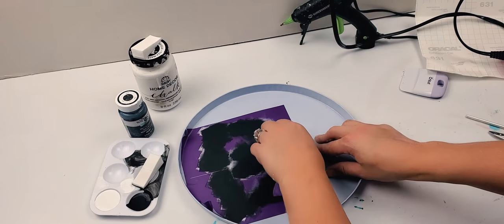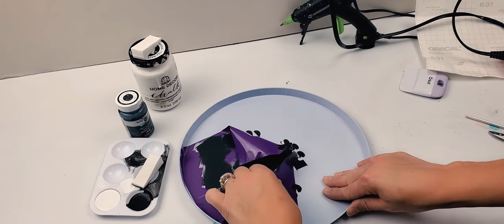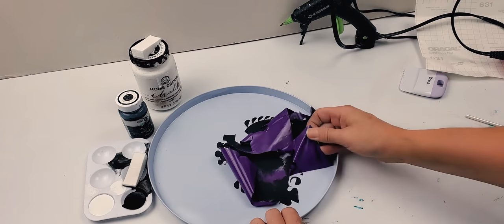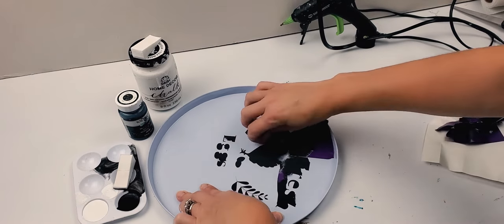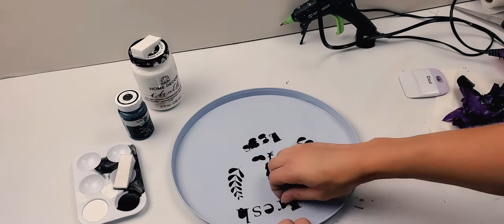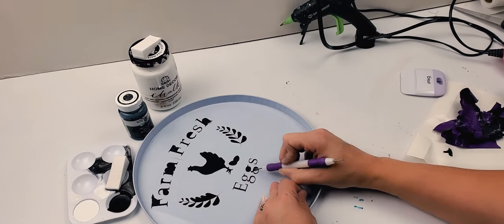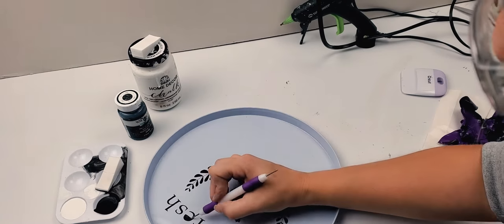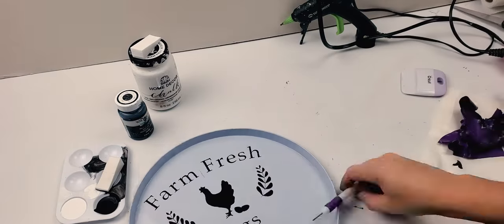You'll want to make sure that the paint is completely dry before you start removing the design. Here I just slowly and very carefully start pulling up, and with this vinyl it comes off easily. For the smaller and more intricate areas, I have found that something with a needle point tip works perfect. You'll still want to be careful as not to mess up the design or scratch the pan, but this has helped me out tremendously whenever I'm dealing with areas like this.